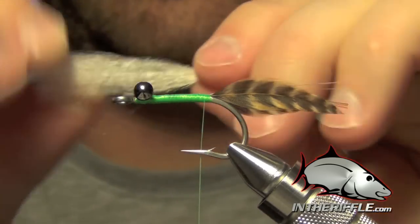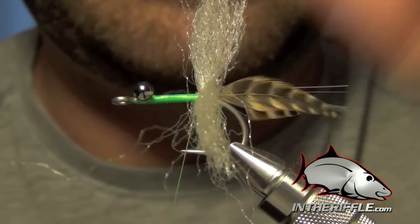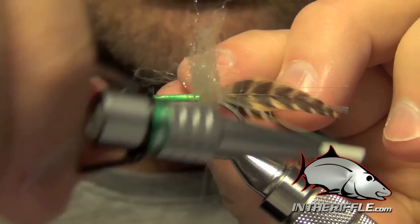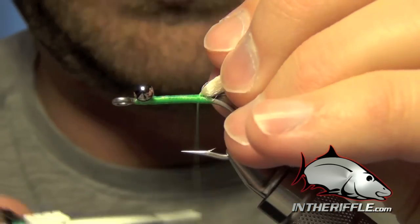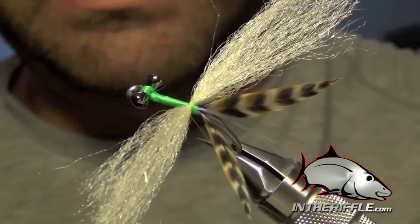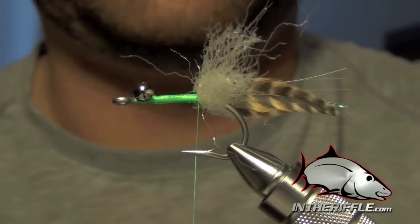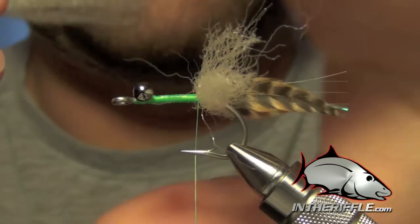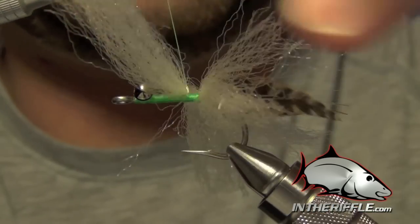The EP fiber section is about two and a half to three inches in length. I'm going to tie this in right at the back and do an X-wrap right down the middle of it, then repeat that X-wrap a little tighter. I'll pull the EP out of the way and lay down a couple of nice tight wraps right in front of it. We're going to repeat this process until we get to the front of the hook, right behind those eyes - usually about six sections, maybe a few more, depending on how thick your sections are.